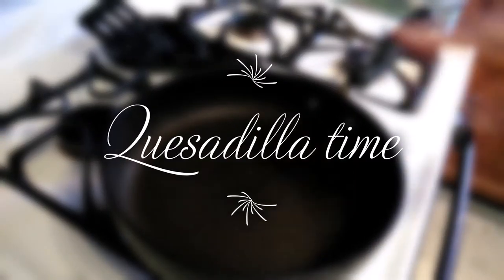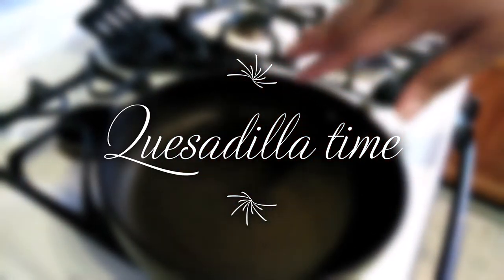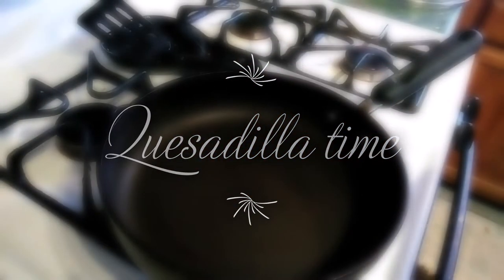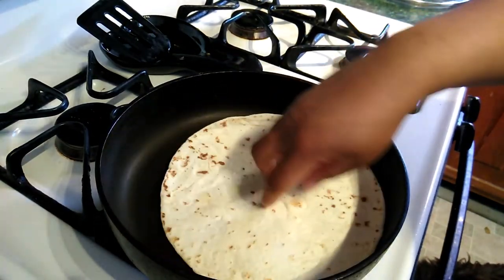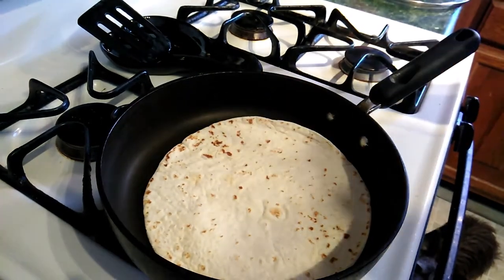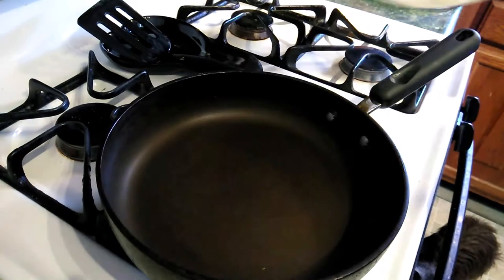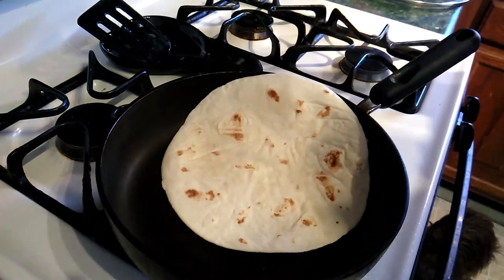It is hot! Going to put my tortilla in there. It is hot. Put my tortilla in.